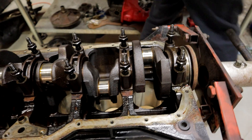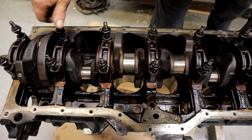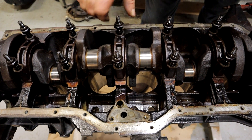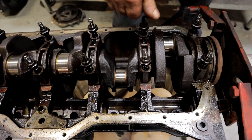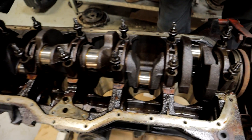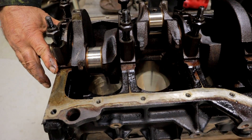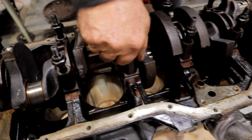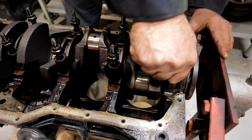They all unthreaded nice and evenly, so I know we don't have any issues there. I do smell burn though — it's like a gear lube smell, almost like an onion type of smell. So yeah, at some point this thing did get hot. Popping the caps off — the caps are fit into a register. There's a little notch down in the block that the cap is going to fit into and it's going to be stuck in there. Sometimes you've got to take the hammer and give them a tap.